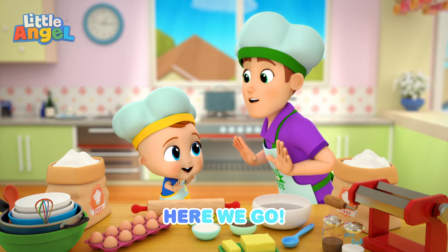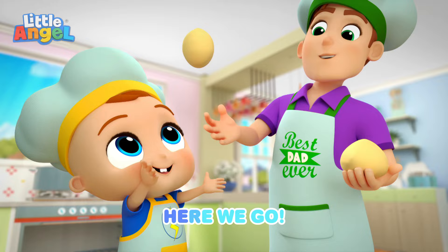Are you ready? Are you ready? Here we go. Here we go.